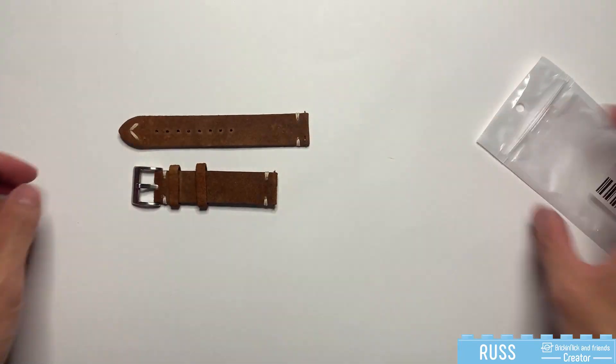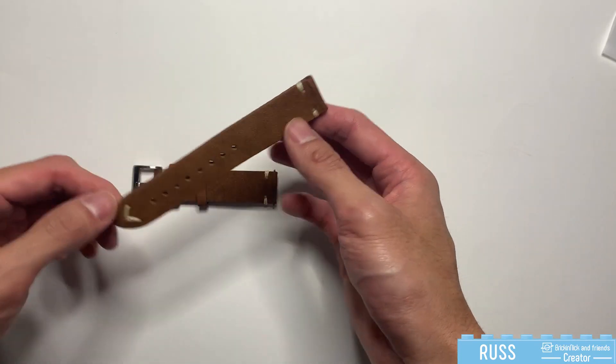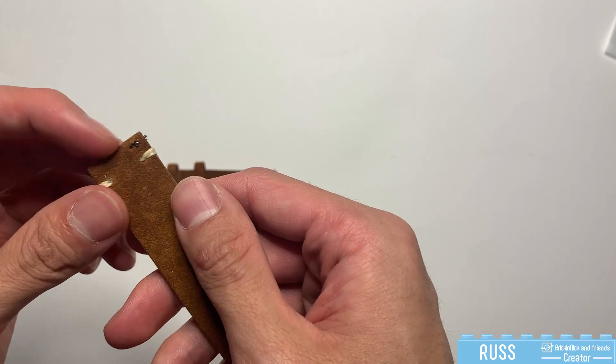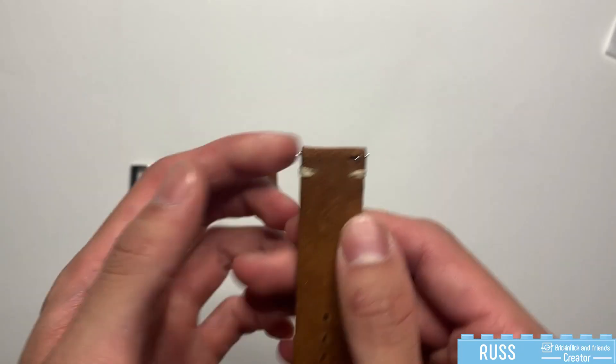Let's take a look at what we have inside — no spring bars, and that's because it's already in here, as you can see. This has the quick release spring bar here.